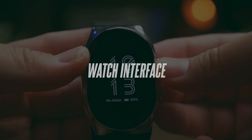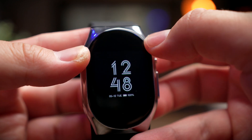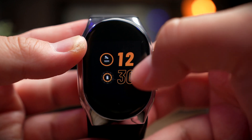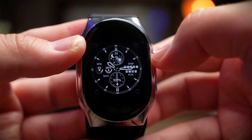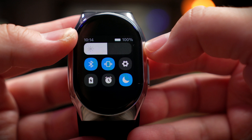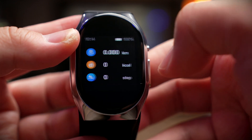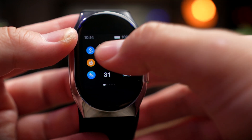The watch interface is really simple and straightforward. From the home screen you get your watch face, which you can change by long pressing, and you can add more from the app. Swiping down from the top gives you the command center for settings and controls. Swiping from the bottom brings up your notification center. Swiping from the left gives a simple daily summary — distance, calories burned, and steps taken.